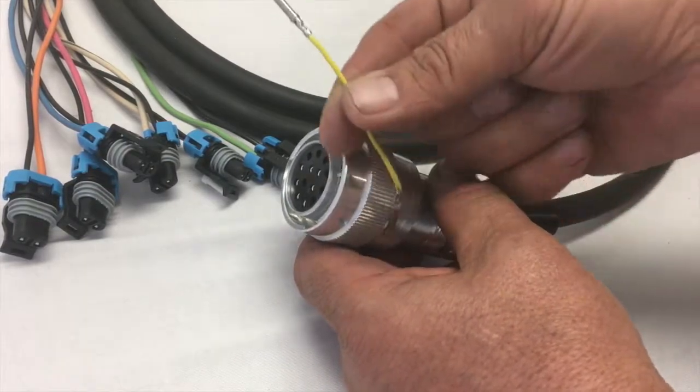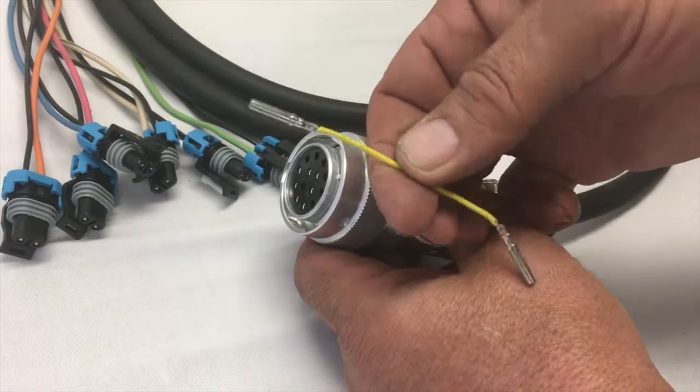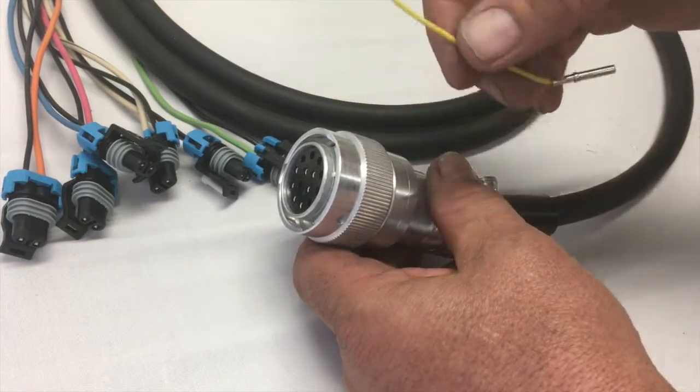How you do that is we include these little jumpers, or you can order them from us as well. But most of the kits now have them, and what you do is you take this jumper.